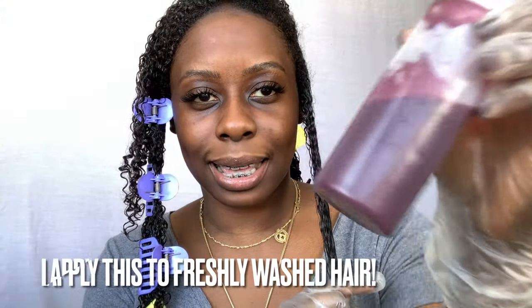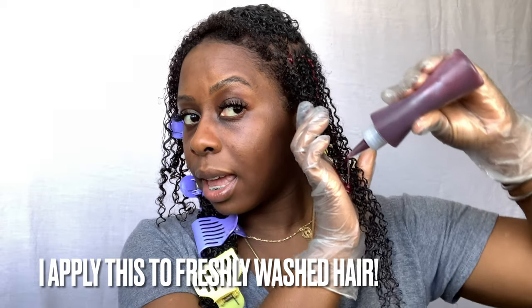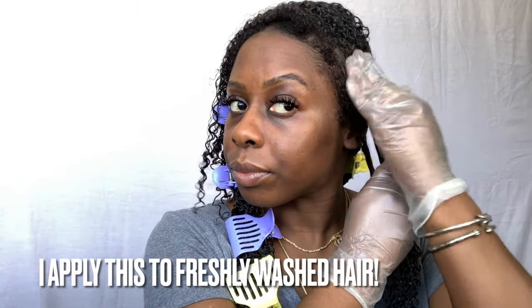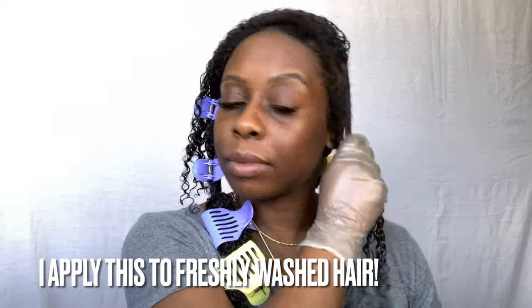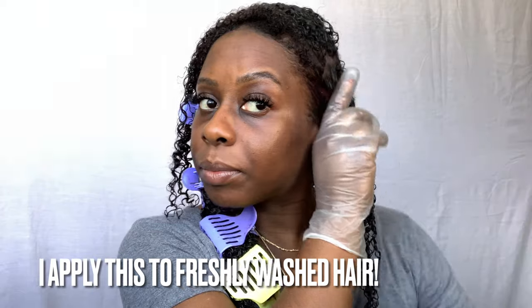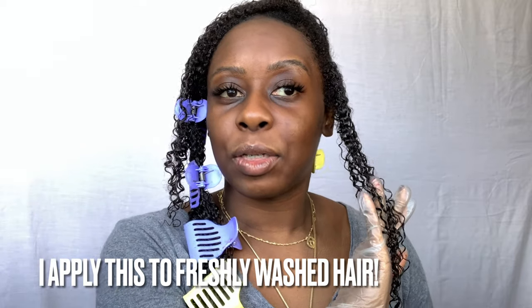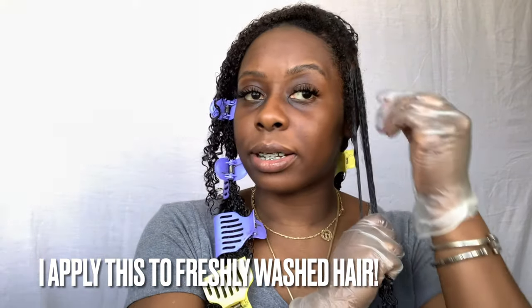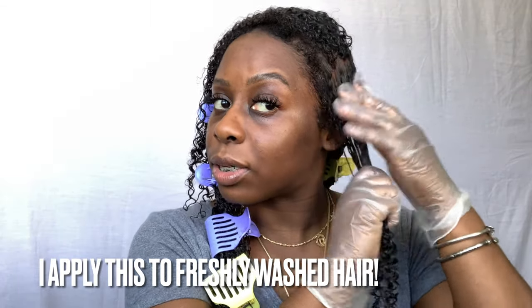Here we go — this is the star of the show, the Hibiscus Marshmallow Leave-In. I apply it all over, from my roots all the way down to my hair. My hair is getting longer so you may not see all of it, which is a good thing. I make sure I get my edges and get everything. As you can see already, the frizz is not even there. When you apply your products and your hair does not frizz up and everything lays down, that's when you know that product is for your hair.